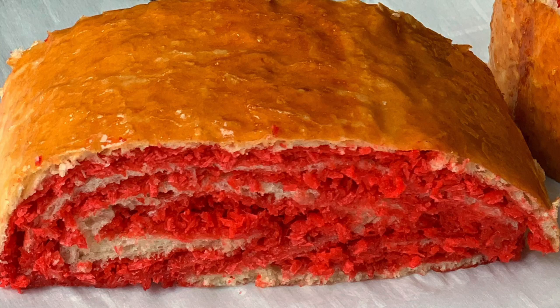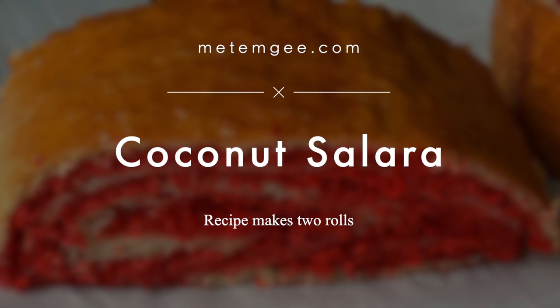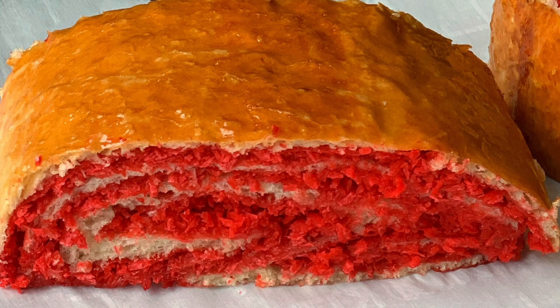Hello everyone, it's Althea from MethMG.com and today we're making coconut salara, which is made with a rich bread-like dough rolled and stuffed with a sweet coconut filling. Let's get started with the coconut filling.